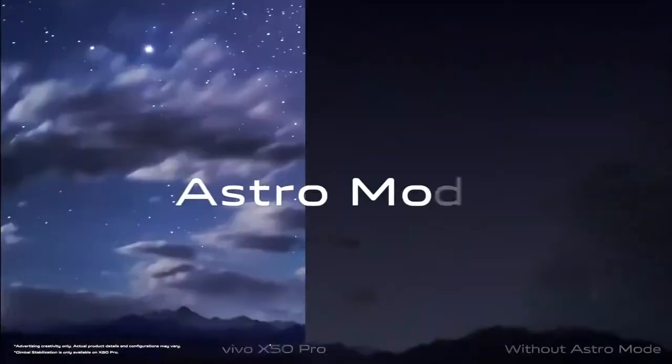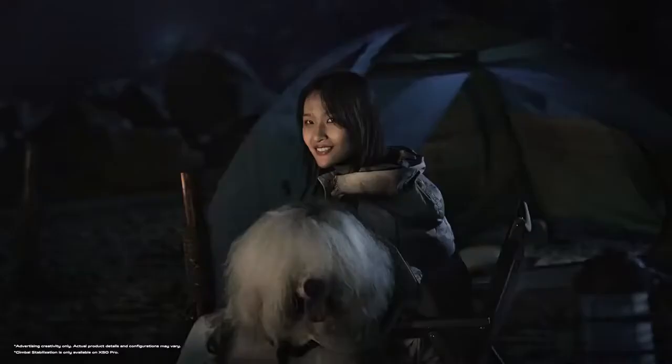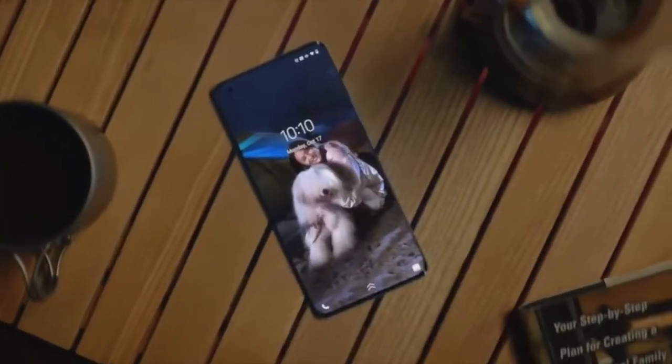Go somewhere darker, perhaps under a starry sky. Or go somewhere even darker than that. Good night. See you tomorrow.